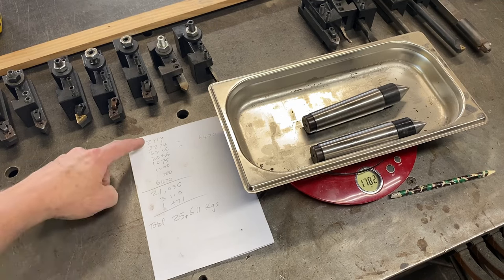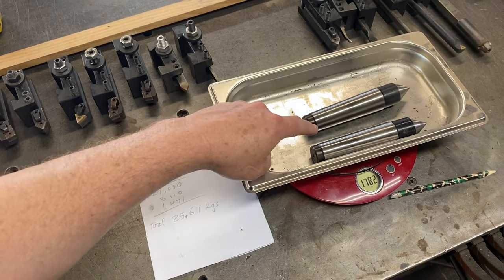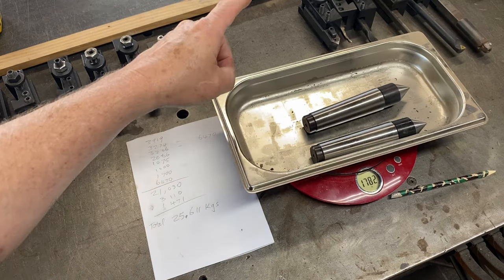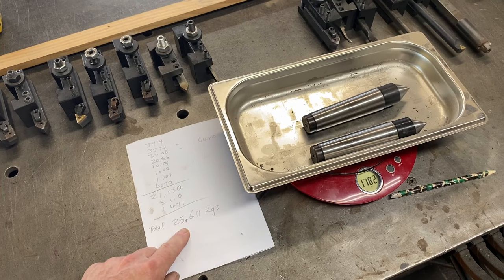There could be a bit of a problem — I've weighed all of the tool holders, the centers, the chuck, and everything, and it comes out to over 25 kilos. That is a lot of weight to be put on that chip guard on the lathe, so I might have to think of some other idea on how to mount this organizer so it doesn't load up that chip guard too much.